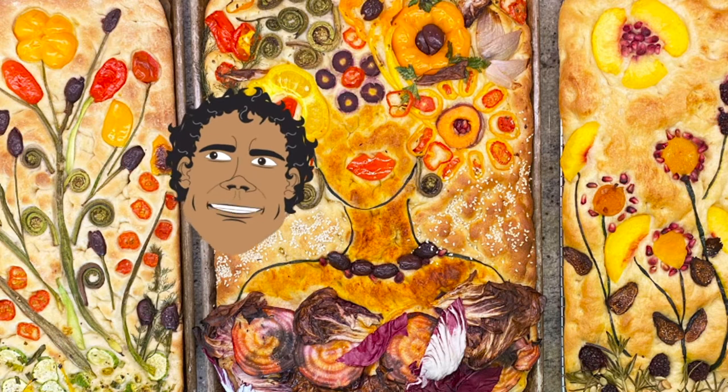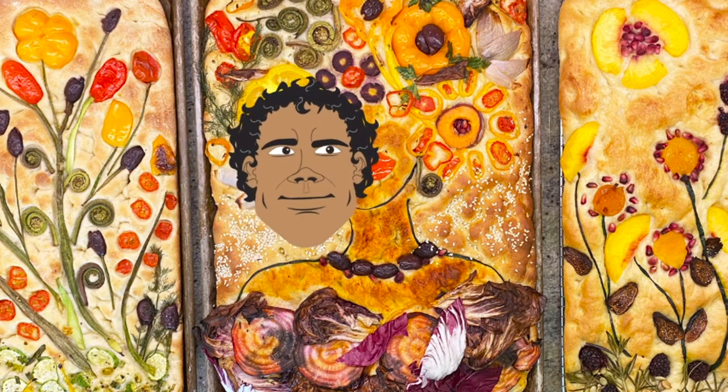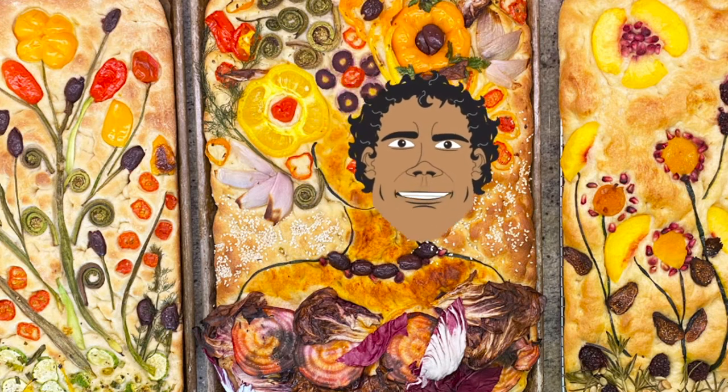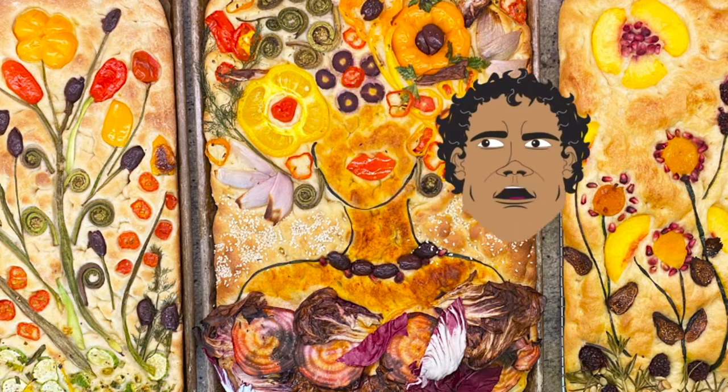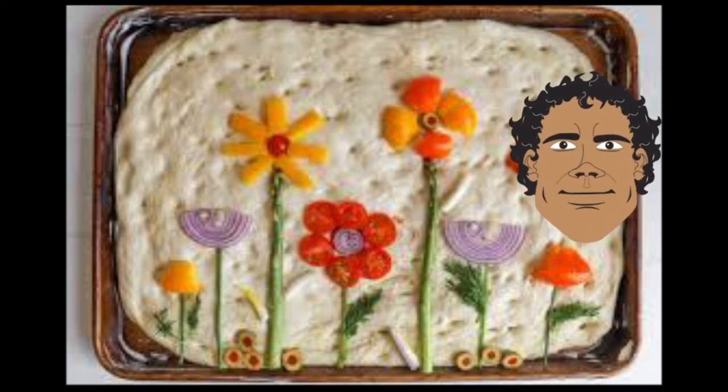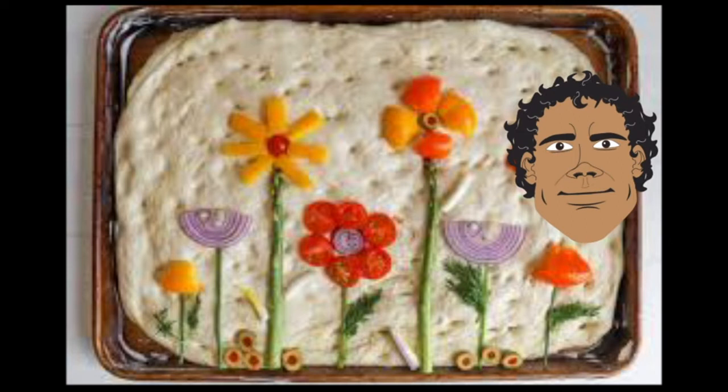Behind me are some examples of some Garden Focaccia. You can see different types of scenes, different types of food and spices. Some of the best ones are like asparagus and cut up peppers, colorful onions, and different things like that to help create a picture in the bread.